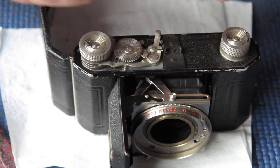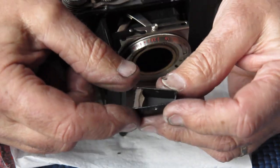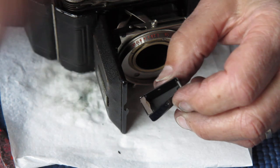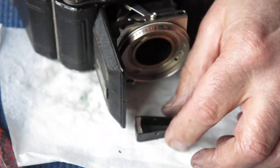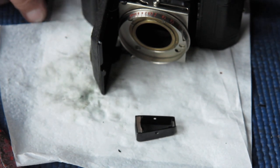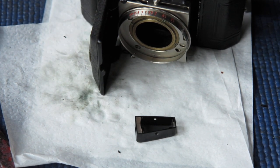I need to do my viewfinder next — I need to clean this. There's just a lens front and rear in there, held in with a spring clip. That's quite clean so I'm not going to pull it all apart. I've got to find some more cotton buds — we'll be right back.